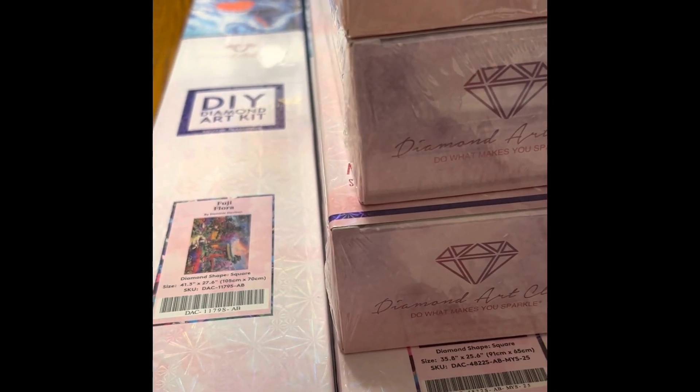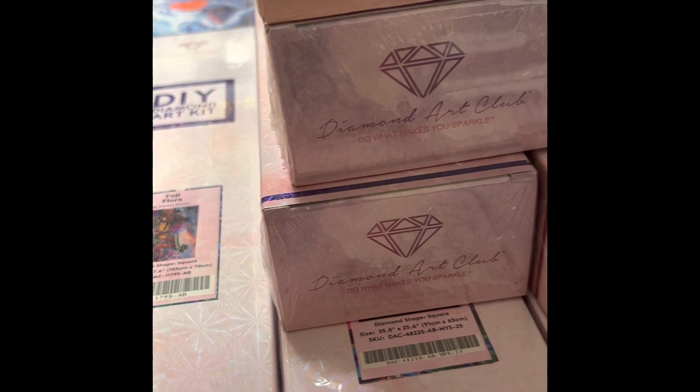Diamond Art Club has a SpongeBob, Rugrats, Sesame Street, and the Flintstones just came out — they have so many different licensed ones. Of course I'd like to have them all, but that's never going to happen.